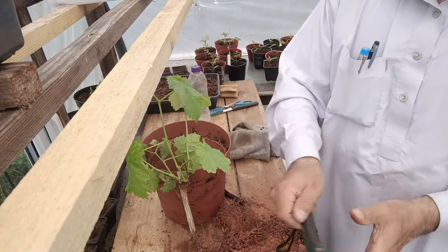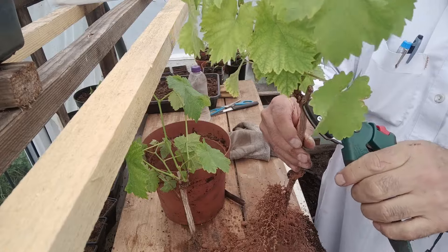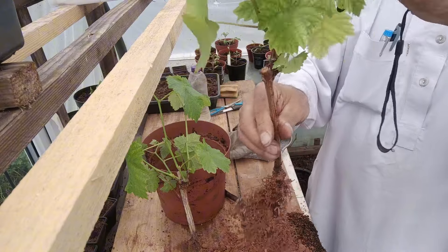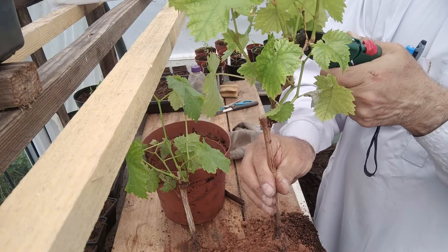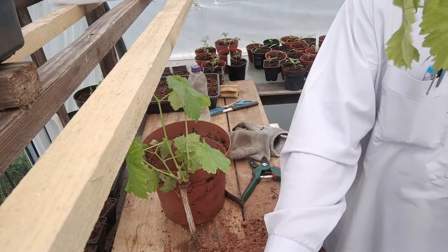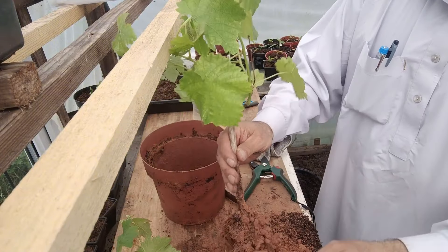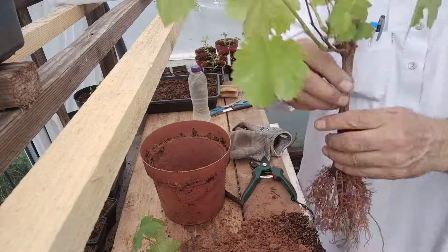And when you have a dry one like this, before you plant it, just cut it so it grows nicely. There's another one in here — I don't want to cut the leaves. One, two, three grape vines. Look at the roots!